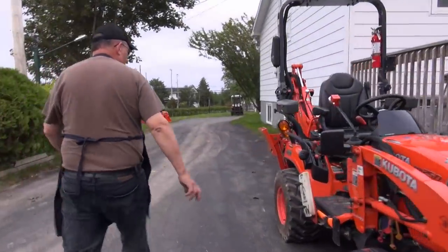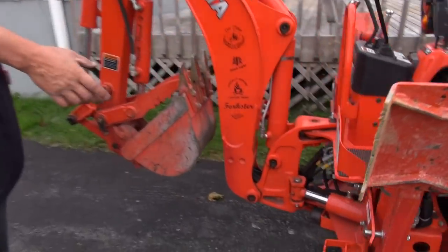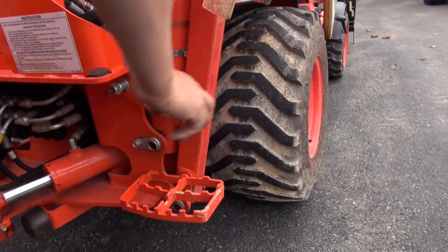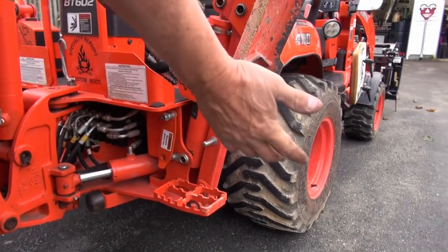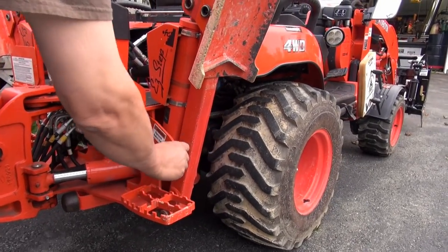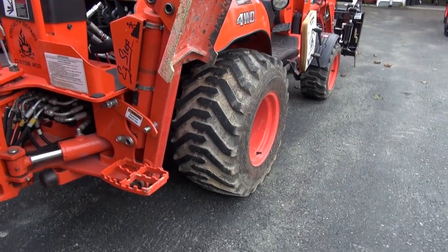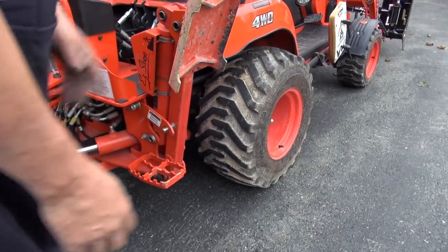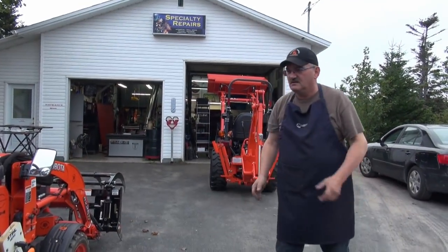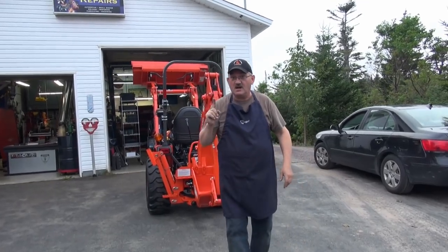We'll go down to the BX and show you exactly how it works. Excuse the mess, we're under construction. It's basically the same setup, just a smaller version. When you want to use it, put them down like that. When you want to lock them for the night or extended storage, put them on like that and they won't come off. When you buy it, we'll include a video on how to install it.